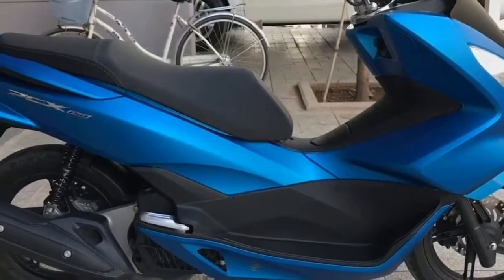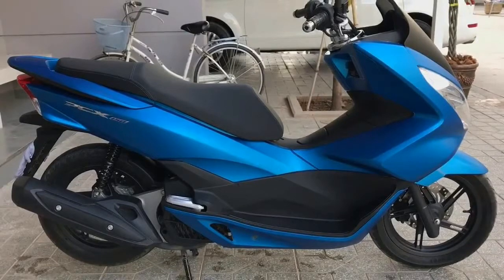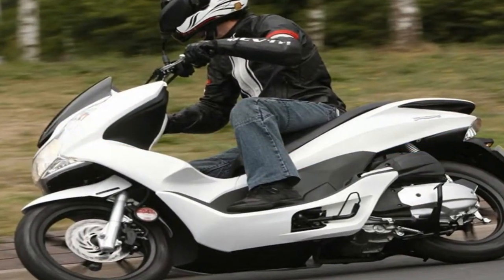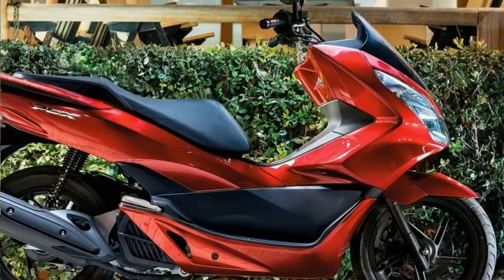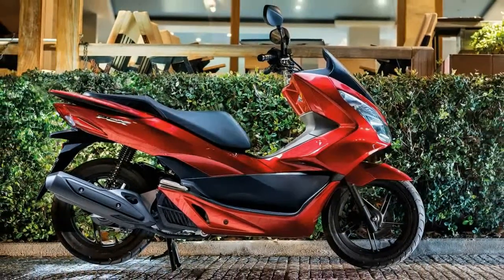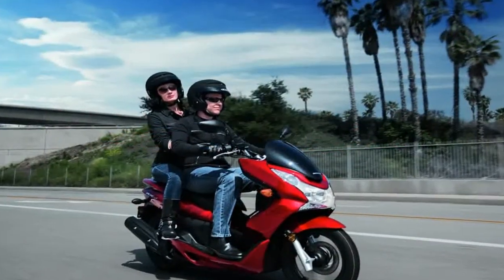There are a number of considerable improvements on this ride, but the factory only tacked a single Benjamin onto the tally for its trouble. The base model PCX150 rolls for $3,699, and if you fancy the ABS feature new for 2019, you'll have to shuck out another three bills for the $3,999 sticker.